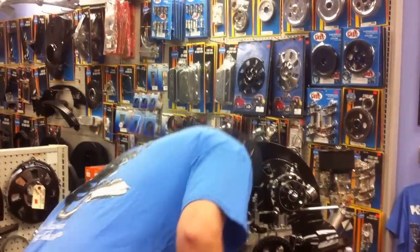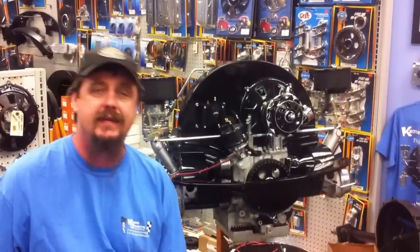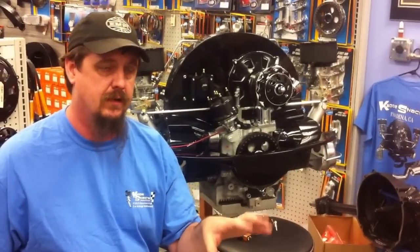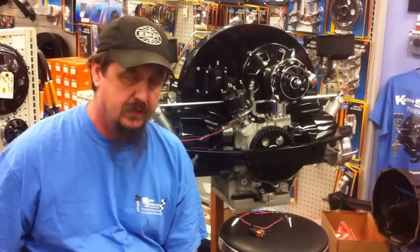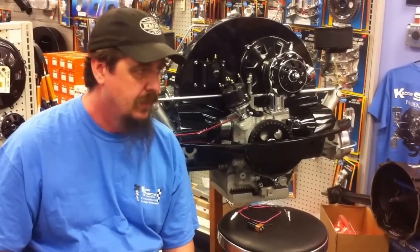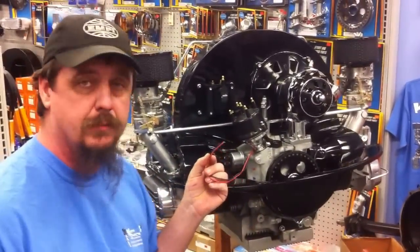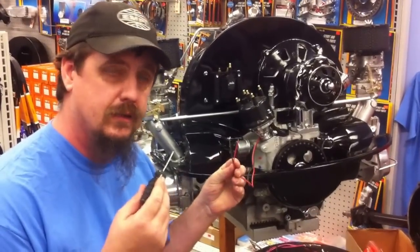This distributor comes with multiple sparks built right in. In the past, we've had to install a separate box to have multiple sparks to ignite the flame as well as this thing does. It's all built right into the distributor on this one. It has a digital rev limiter, which we'll go through how to set up. Another really nice thing — if you accidentally hook the positive and negative wires up backwards, this has a reverse circuit protection feature already built in.